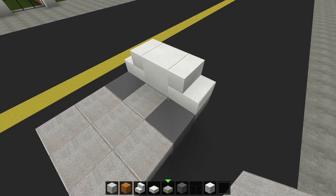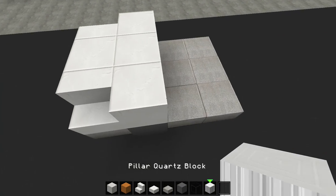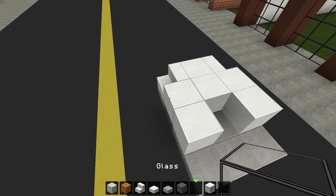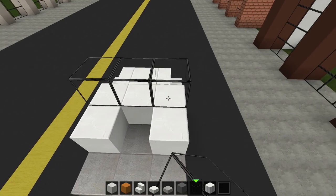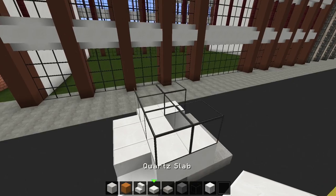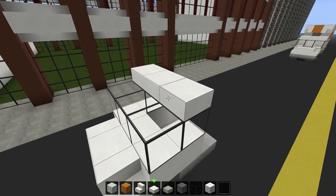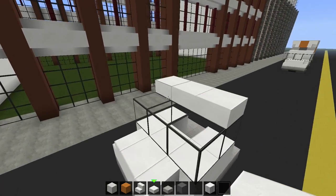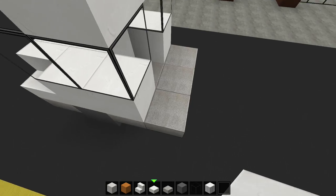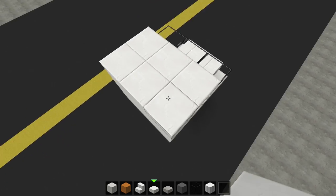Place a quartz block in the middle so it looks like a full piece. Behind the stairs, add stone slabs extending two blocks past the tires. Take out your quartz slabs and add full blocks behind the stairs all the way across, then extend the quartz one more block on the sides, leaving one block in the middle for the driver. Place glass on top of the full blocks you just added.